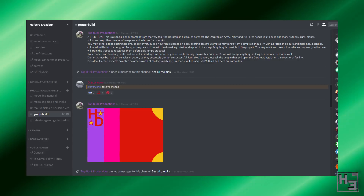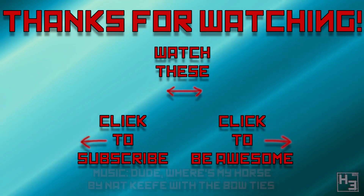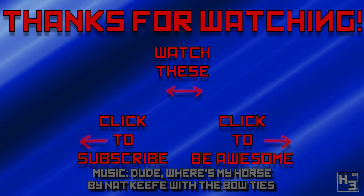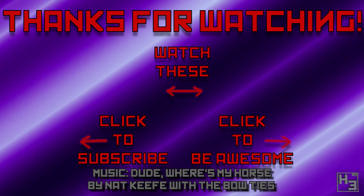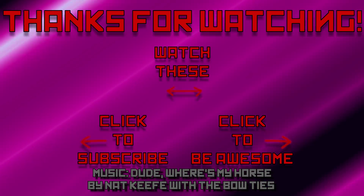Before I finish, I want to say a big thank you to TopBunk Productions for not only overseeing the group build on my server but also for taking the time to collect up all the photos of the end results and providing a bit of information so I could make this video. It saves me a bunch of effort and I really appreciate it. Thank you very much. So thanks for watching and we look forward to seeing you in the Discord server with your glorious and mighty Derptopian Army creations. Farewell.